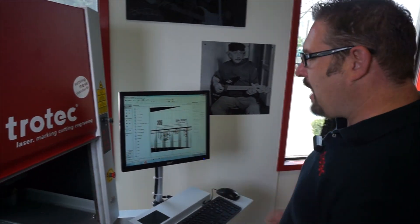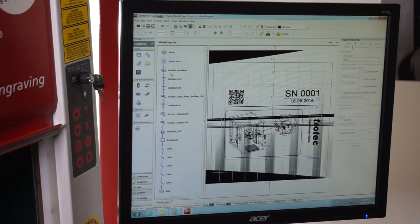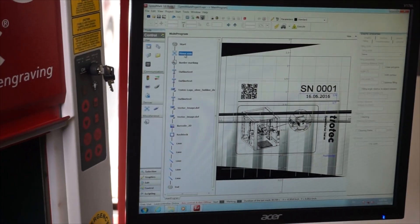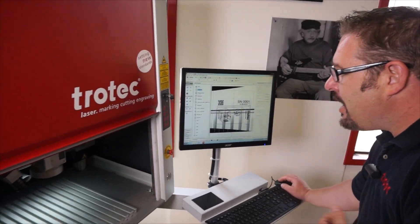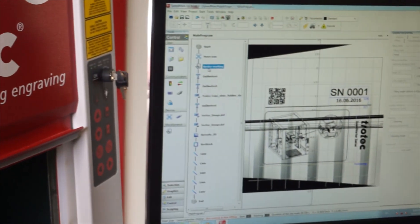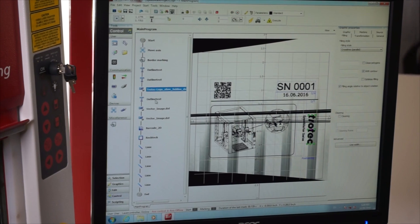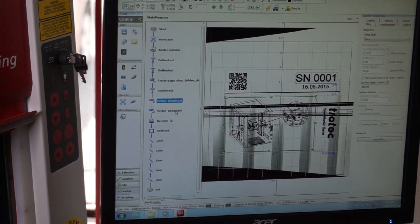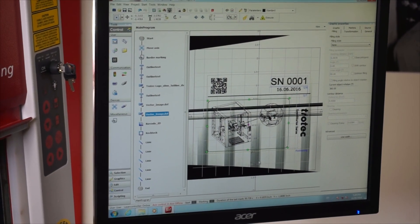We're going to explain exactly how the programming of this thing works, because it's a little different than the Speedy series. What we have here is a list of directions that we're telling the laser to do. It's going to focus automatically to wherever I tell it, put a red dot so we can position our material, and then start engraving. As I click things on this list, it will highlight the images on the screen — you'll see behind here there's a small gray image.